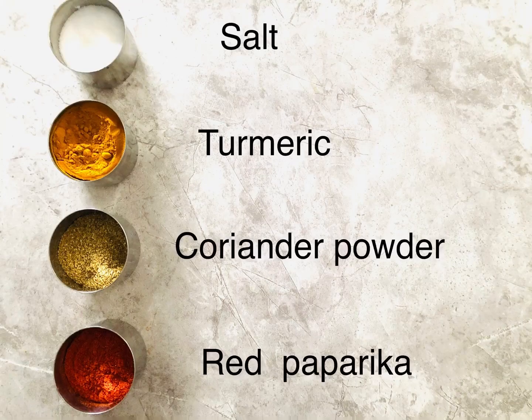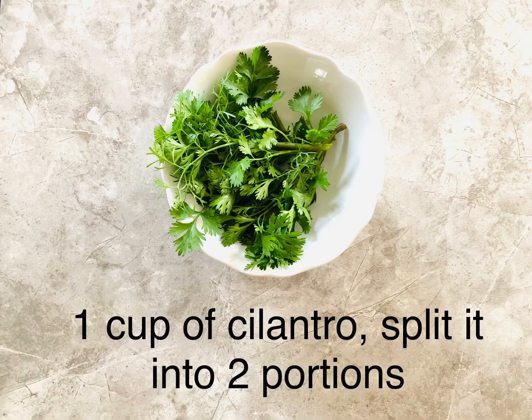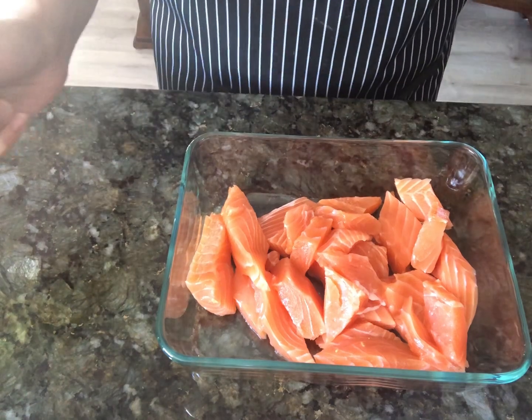You need your regular condiments including salt, turmeric, coriander powder, and red paprika. And some Parampara prawn masala, which is very easily available in Indian grocery stores — it's optional so don't stress about it if you can't find it. One cup of cilantro, which you'll use for both cooking and garnishing.